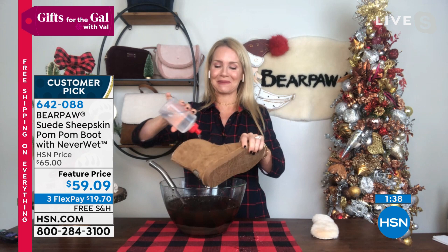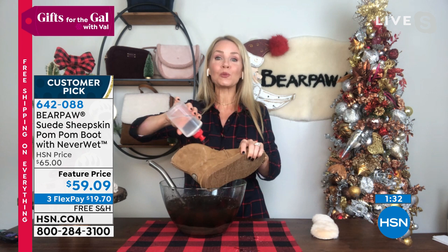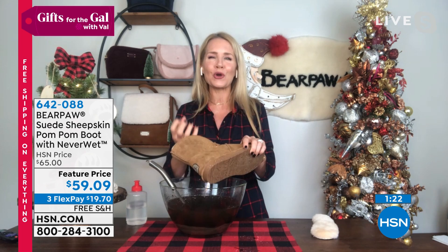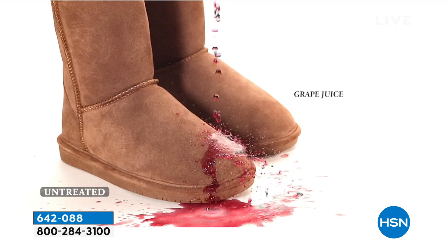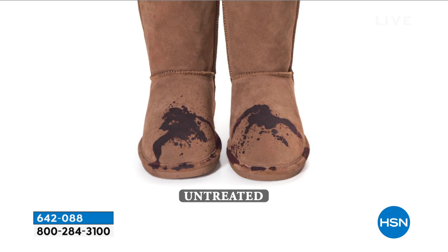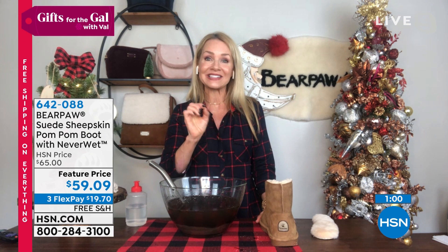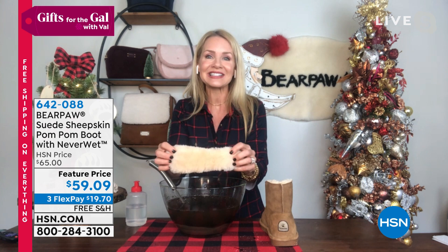Bear Paw's slogan is 'live life comfortably' - comfortable, warm, adorable with the cute pom-poms, and you stay dry. With the Never Wet technology, water, muck, snow, sleet, mud, red wine, coffee - none of it penetrates the leather. It literally beads up and rolls off. Inside you're standing on a genuine sheepskin footbed - nature's insulator and regulator. Wool blend lining gives you the most comfortable fit, plus a little memory foam under the sheepskin footbed for all-day absorption and wearability.